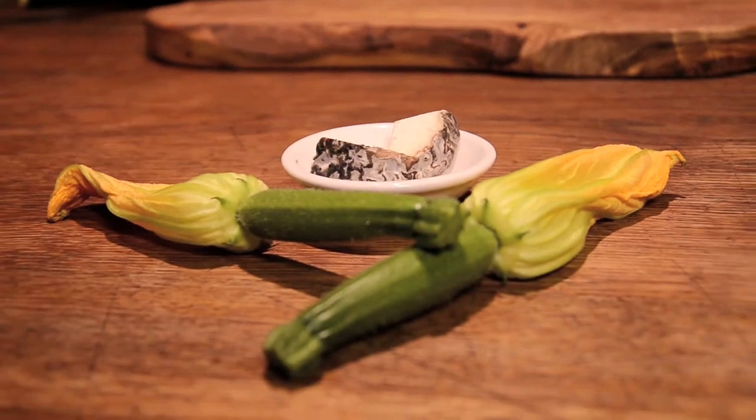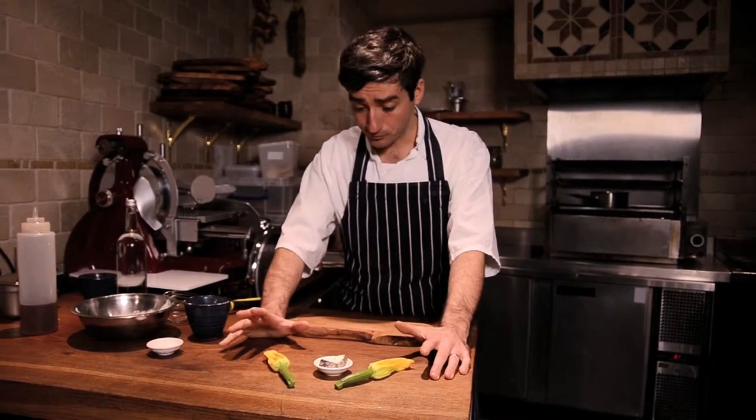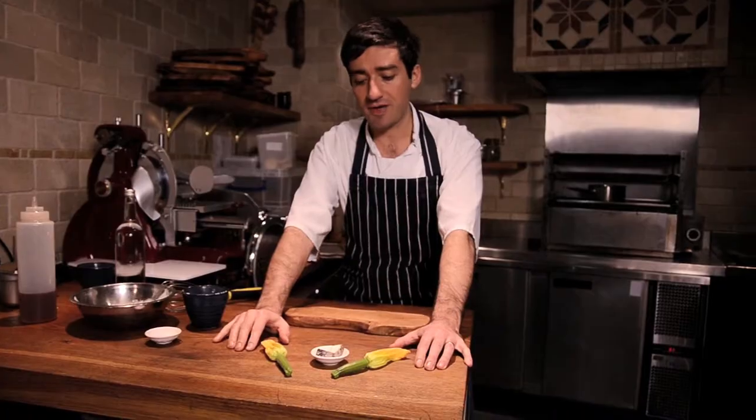We're going to be cooking today our signature dish across groups. It's courgette flowers stuffed with Monti and Edward cheese and drizzled with honey. This has been on the menus at all the restaurants since they all opened, and Salt Yard's been open coming up to seven years.